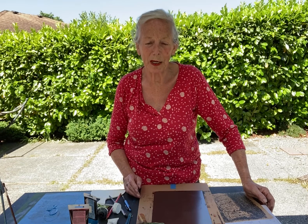Welcome to my YouTube channel. I'm Hanneke De Neve. I'm going to give you a demo with my monotypes.